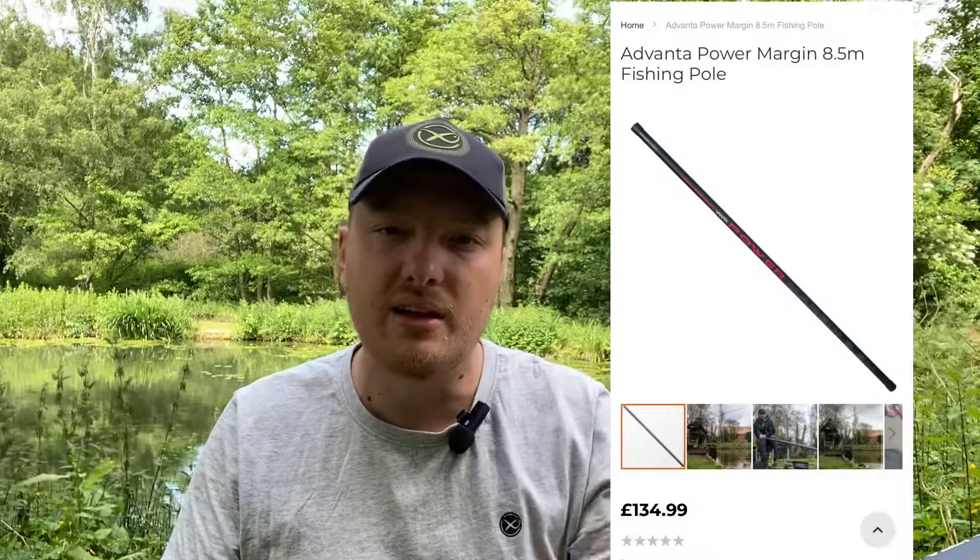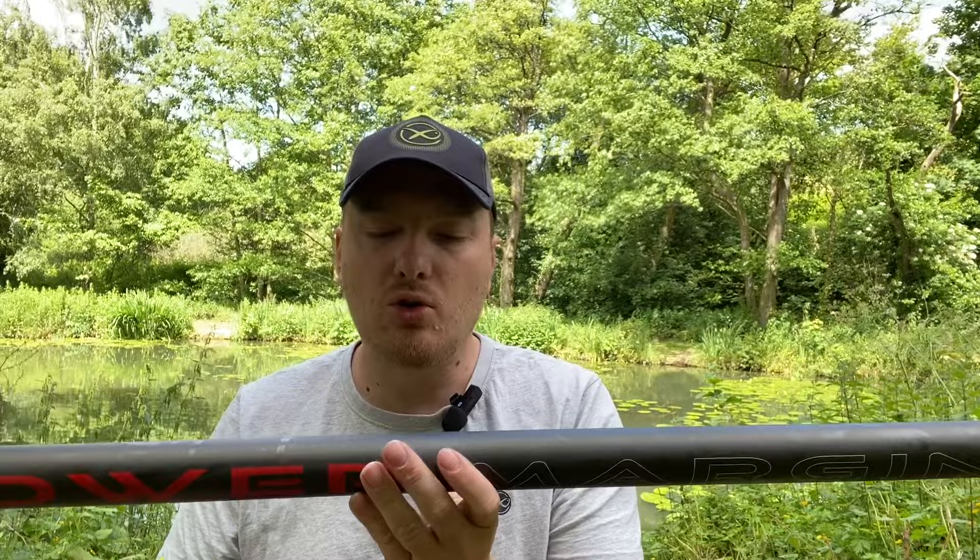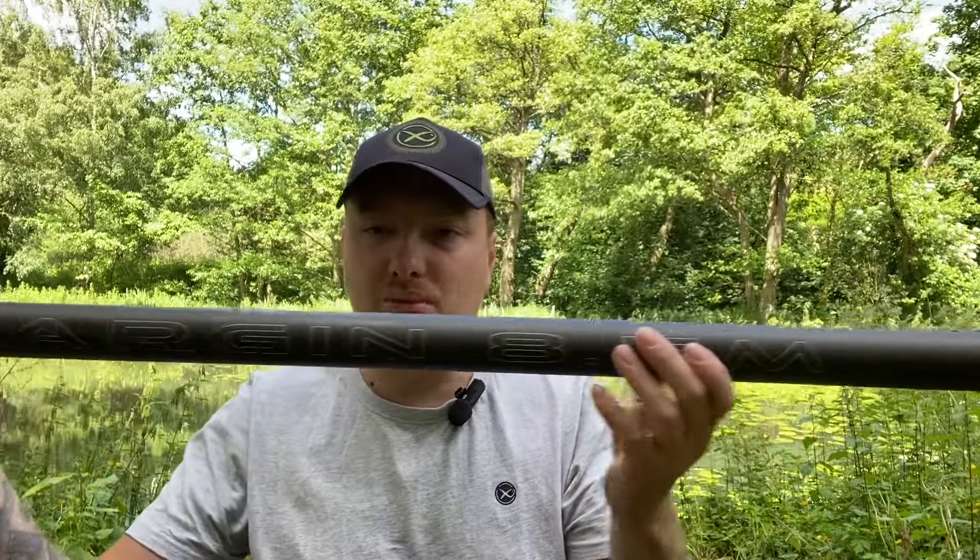At the time I bought this pole it was about £130. I'll put the price up on screen and you guys can be the judge of that. The Preston Edge Monster 8.5 meter is about £150 brand new, so this one is on average about £20–25 cheaper.